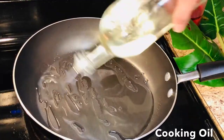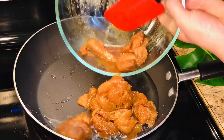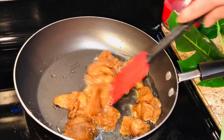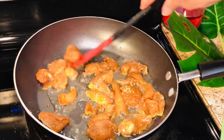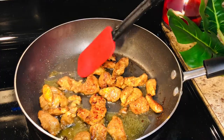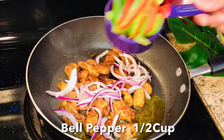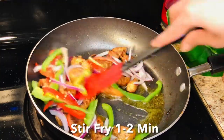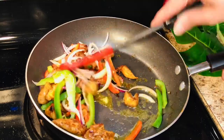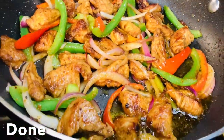Here we have cooking oil. We will fry our marinated chicken for 3-4 minutes each side, keeping the flame medium-high. The chicken will get a nice color. We will flip the sides and cook the other side. When the chicken is almost done, we will add sliced peppers and bell peppers, then cook on high flame for 1-2 minutes. And it's all done.